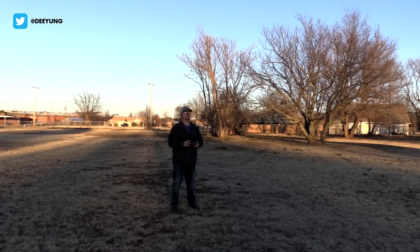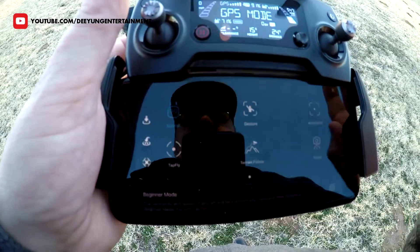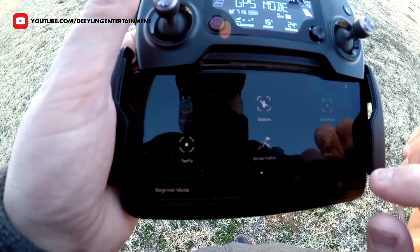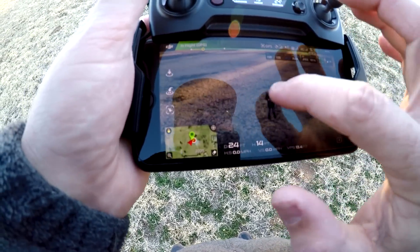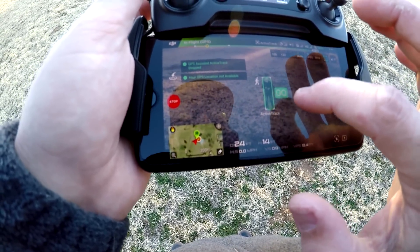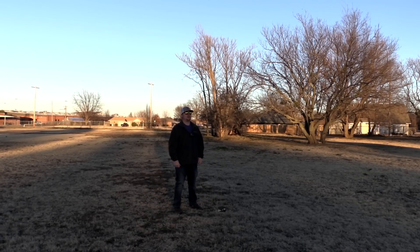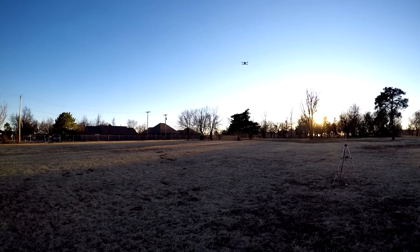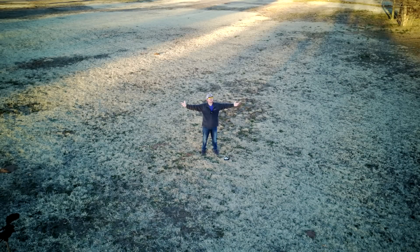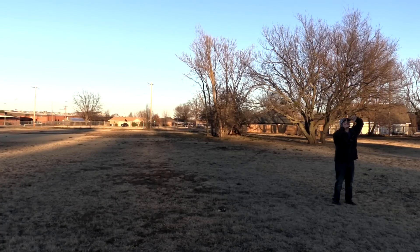Okay, I'm just going to go back to normal mode real quick. Let's give it a chance — I'm going to go to my intelligent flight modes once again, click on gesture. Okay, draw the box around me. It says it found me — now we're going to click go. Set the remote down. Okay, there is the drone. We're going to put our hands up, make a frame in front of our face — it's working! Awesome.